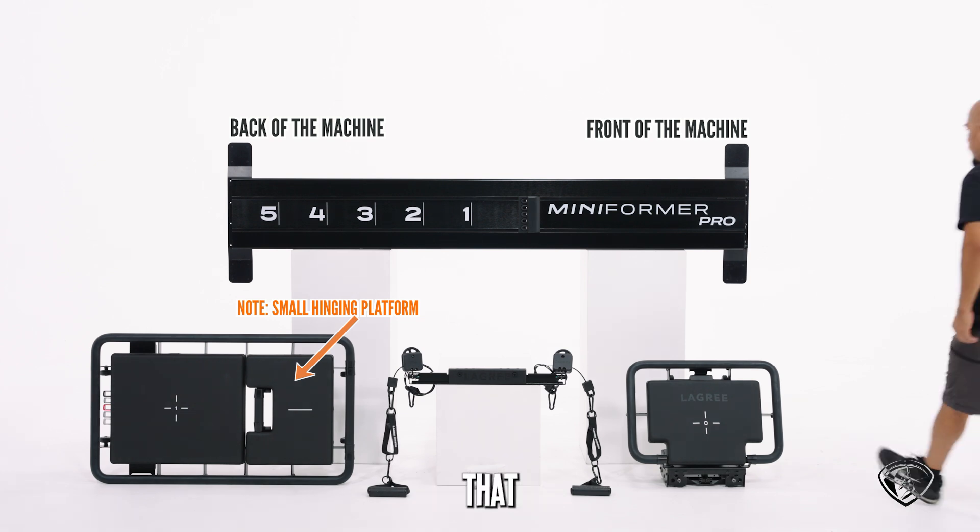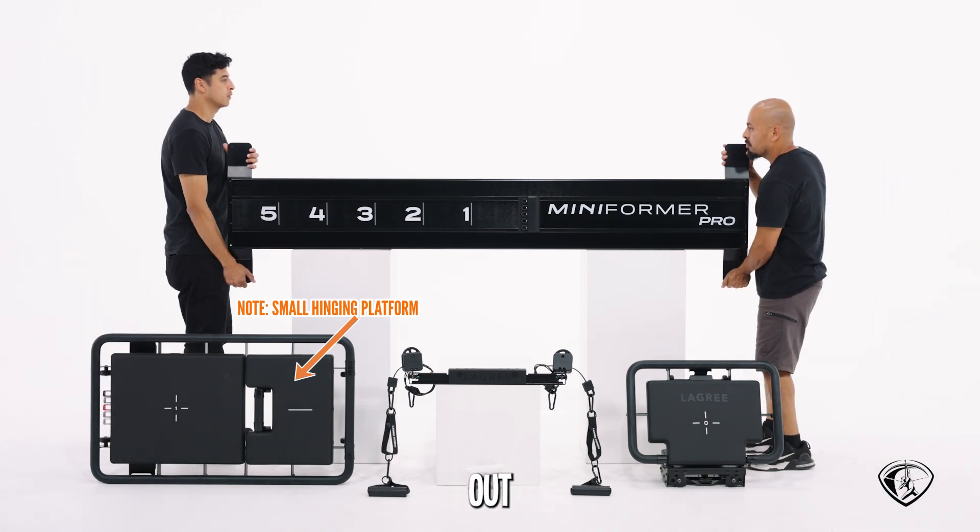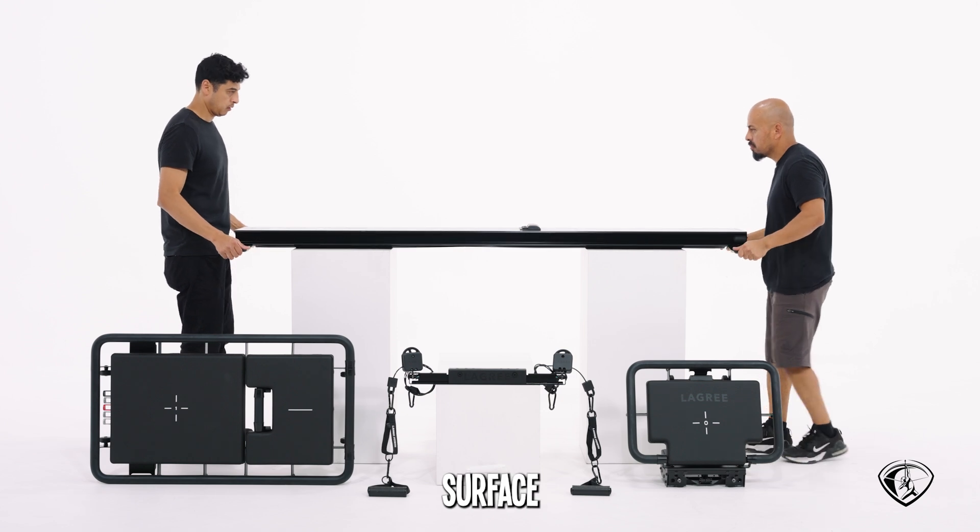We strongly recommend that you call a friend to help you out. Place the monorail on a safe, sturdy surface.